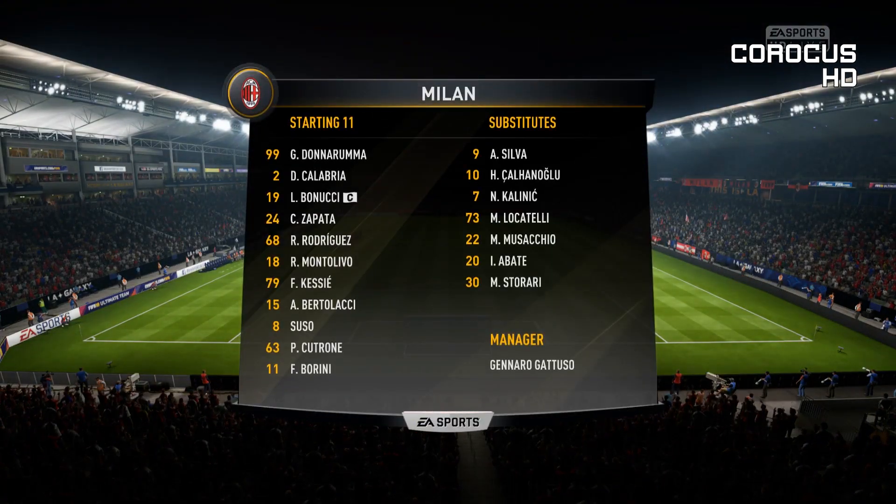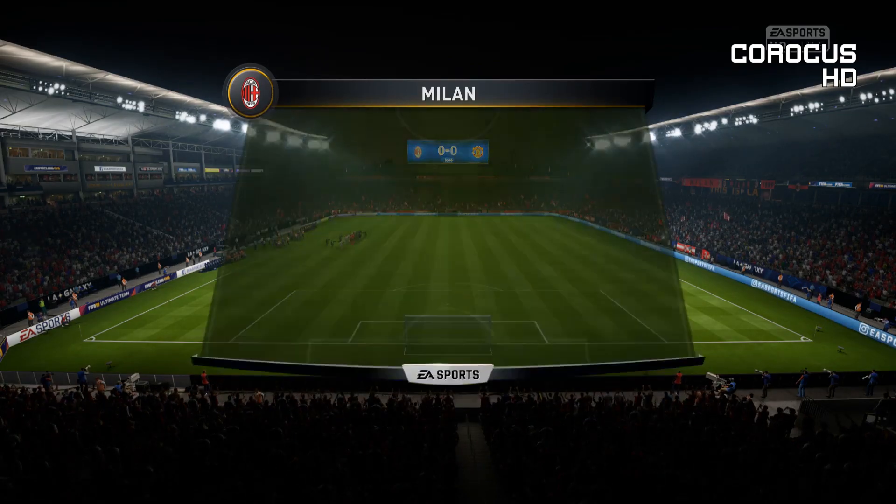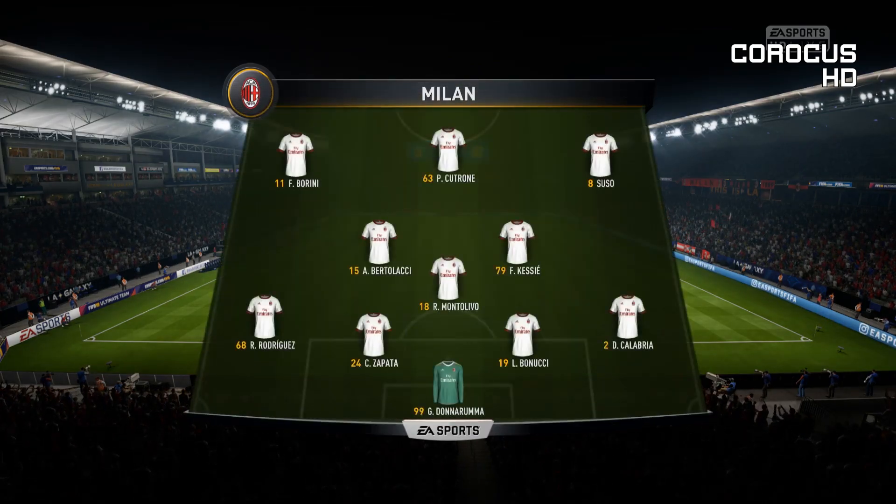This is the Milan line-up. Gianluigi Donnarumma is the goalkeeper. Fabio Borini plays with Suso in the wide positions and today it's just the one striker in the side.